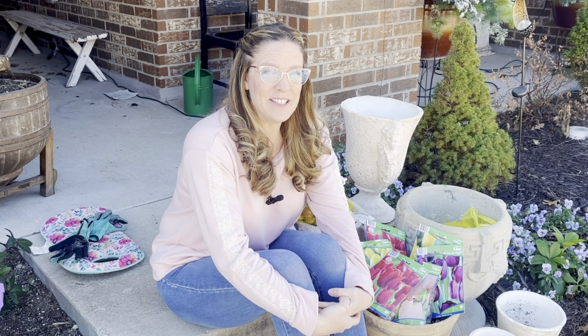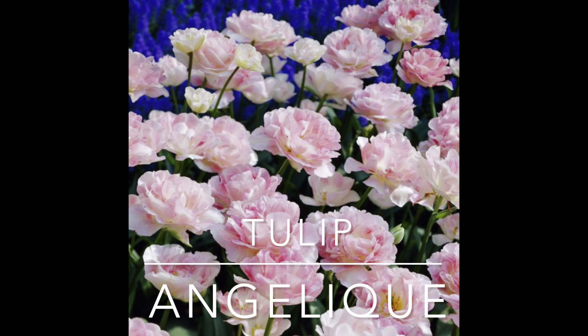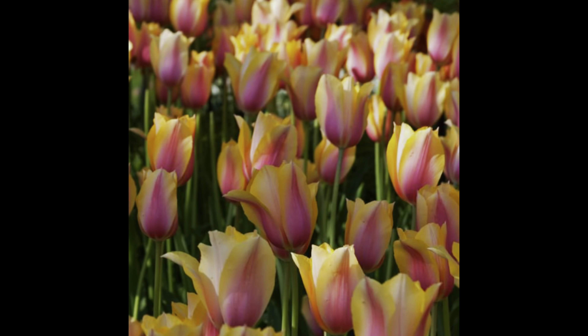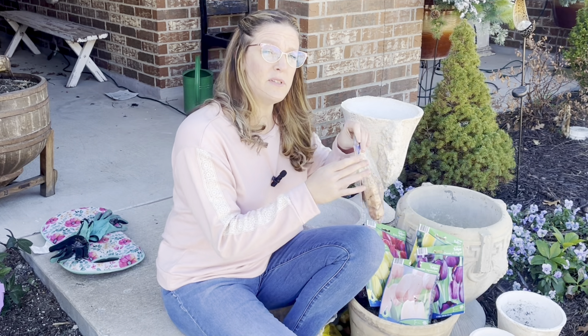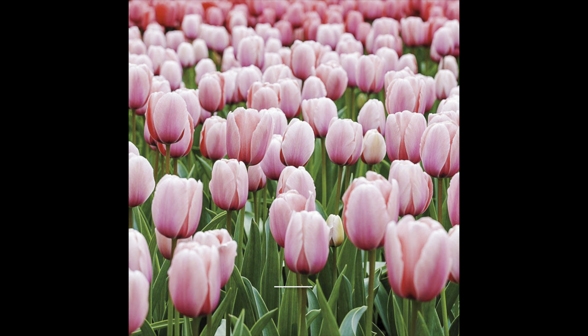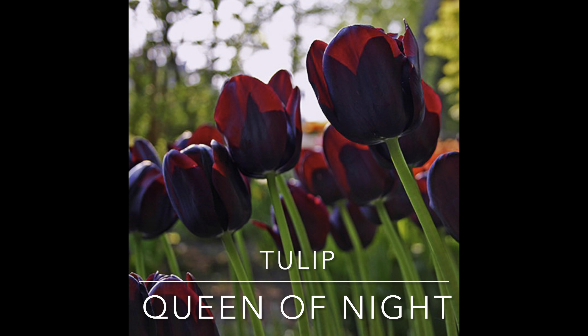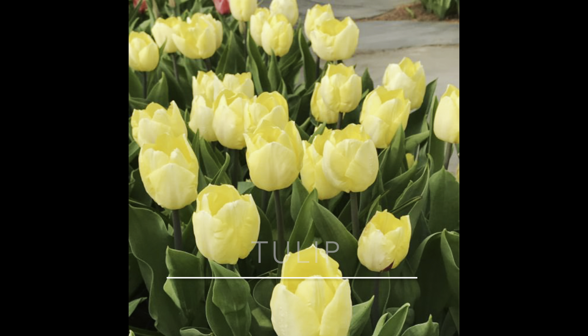Let's talk about the varieties I'm growing this year. From Color Blends I have three varieties: Angelique, a really pretty pink-white; and Blushing Lady, which is a yellow and rose tone. For hyacinths I've got Etouffee, which is a mix of pastel colors. From the pre-chilled bulbs at Covington's I've got Ruby Prince — I got two bags of those — Salmon Impression, which is supposed to do pretty well in my area, and Queen of the Night, also supposed to do very well here. And one bag each of Sunny Prince and Strong Gold, both yellow tones with slightly different shapes.